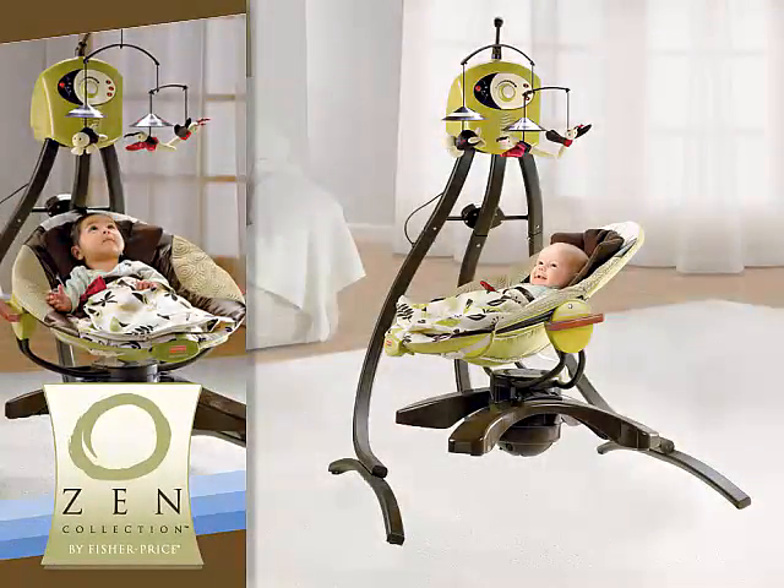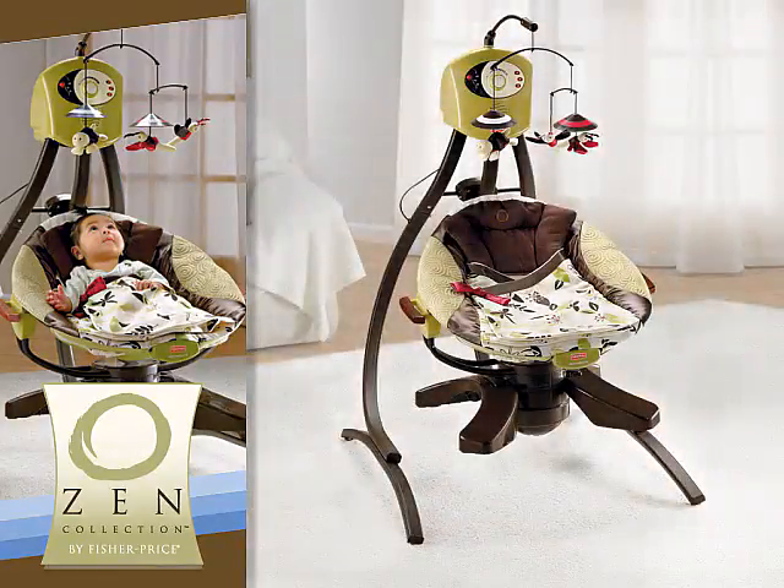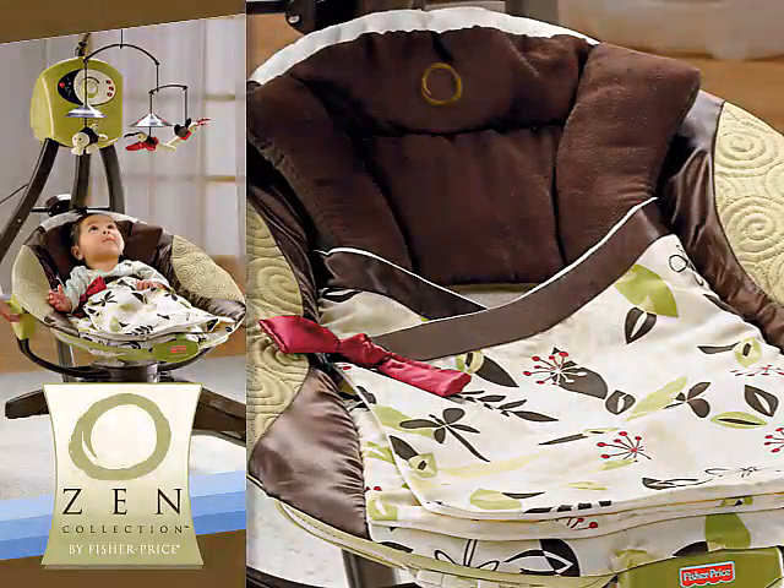Inspired by nature, the Zen Collection Cradle Swing strikes a harmonious balance between comfort and function. Its beautiful design, featuring the sights and hues of nature, and lovely wood accents complements any home decor.